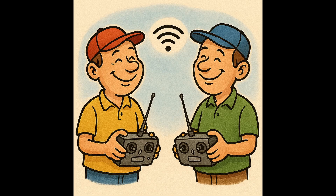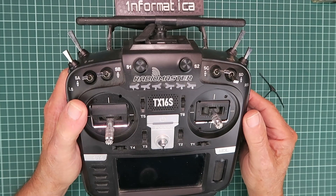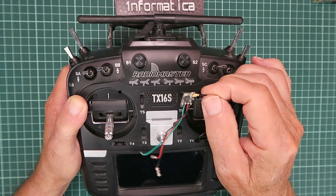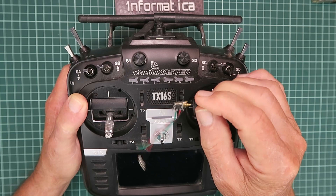The way forward then is to use a small wireless receiver and connect that to our transmitter's trainer function. That's what we'll be covering in this video. For the TX16S and the Pocket I'm going to be using ELRS receivers.